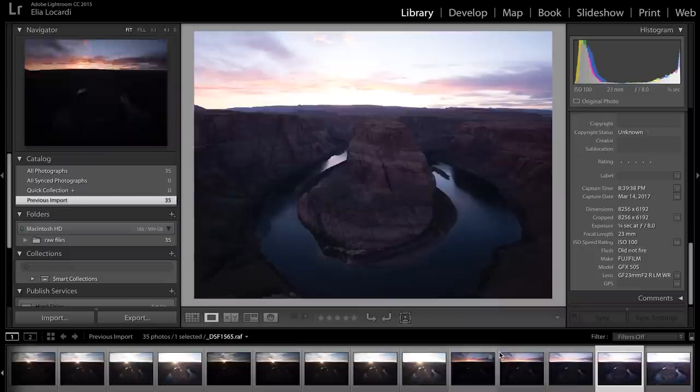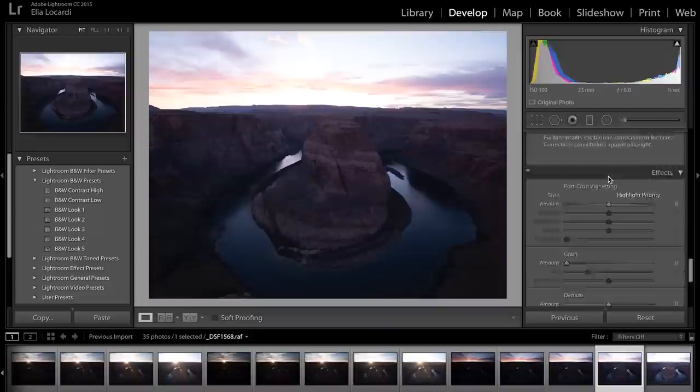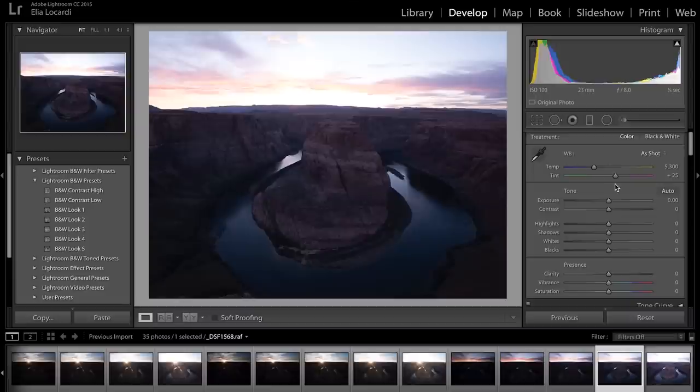Everything we're going to be focusing on is in the develop panel. While this panel has a lot of options, we're mainly focusing on the basic adjustments: tone adjustments — exposure, contrast, highlights, shadows, whites, and blacks — and then clarity, vibrance, and saturation. We're also going to talk about the selective adjustment tools.